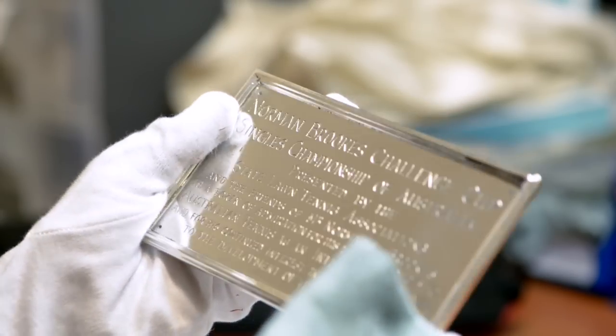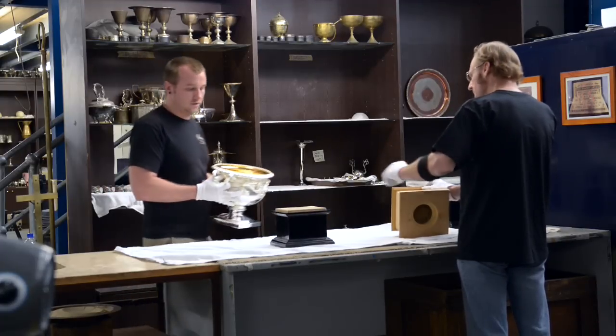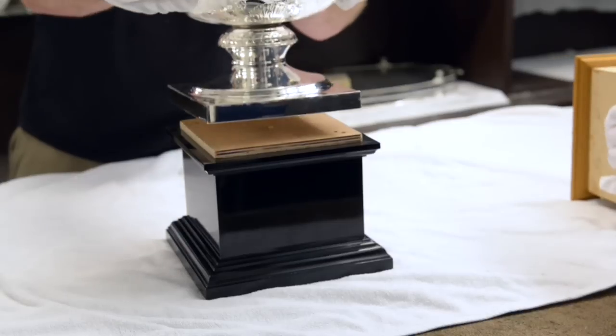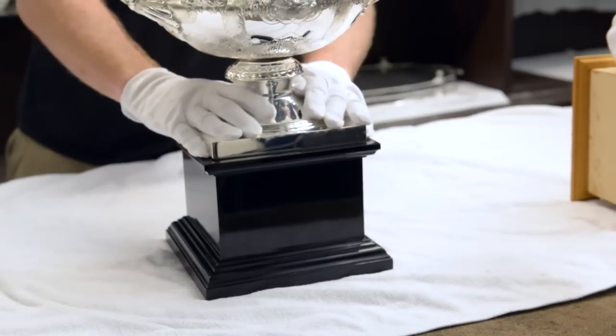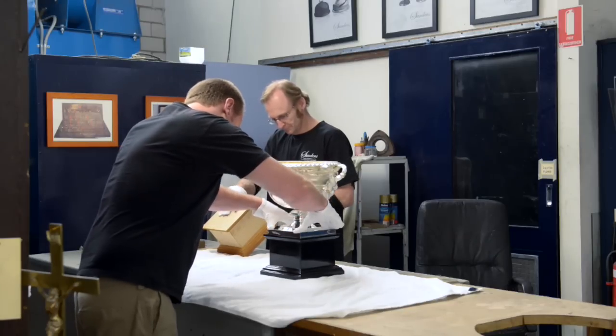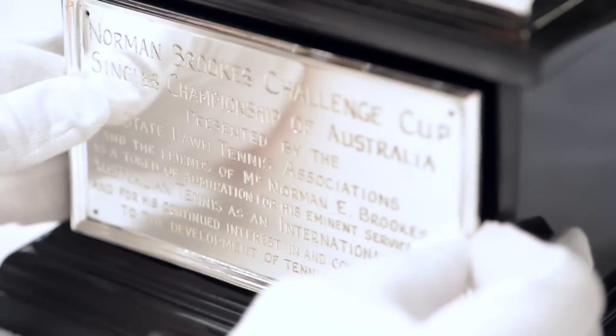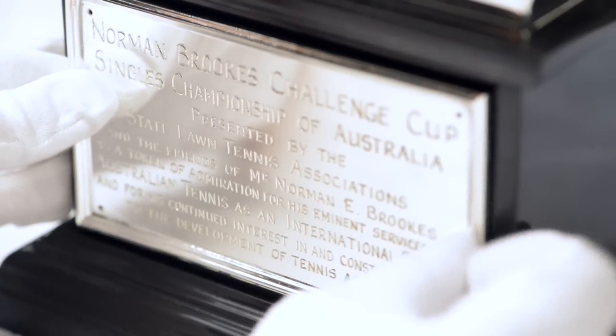All the effort that the whole team is putting into the making of it is just as much as what the winner of the cup has done to get it. I'm very happy to see the job finished. It looks good. It's really good.